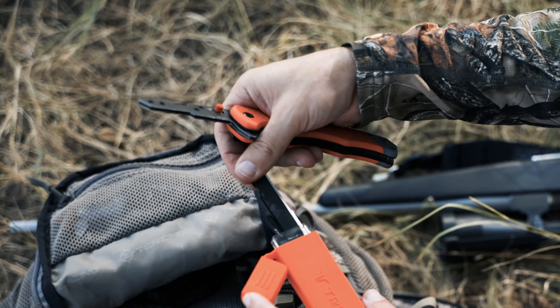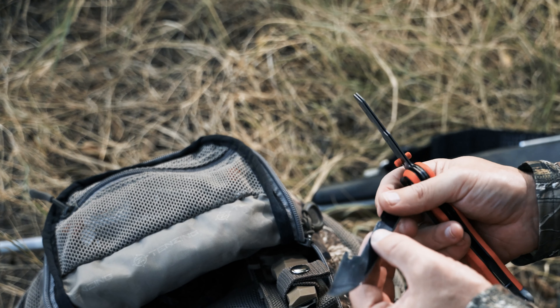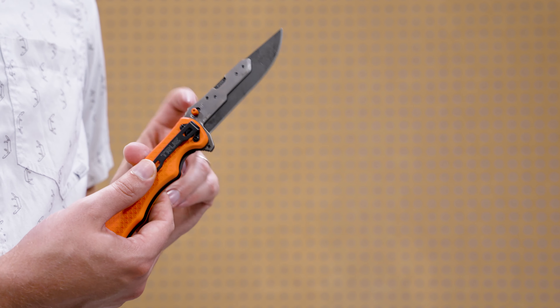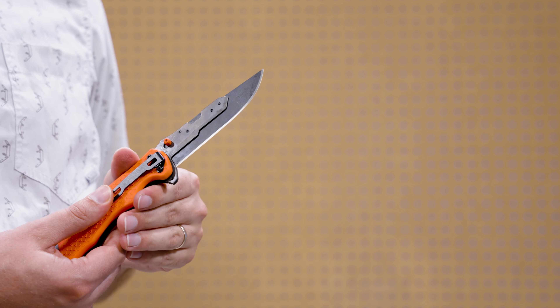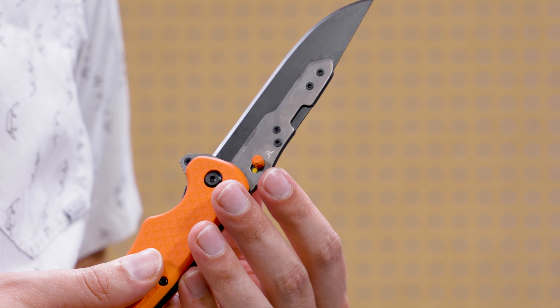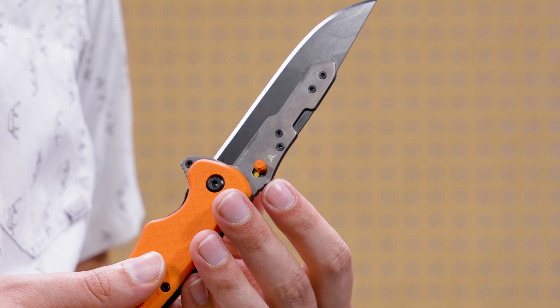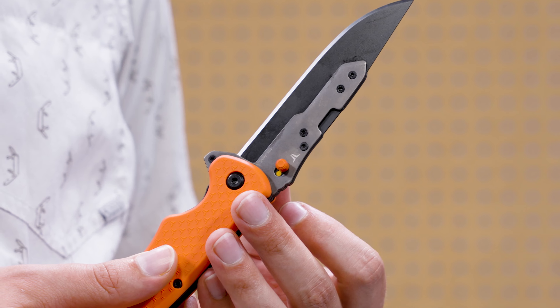This knife comes with five replacement drop point blades, so we'll show how to change those. With the blade open and safely locked into place, push the thumb stud forward toward the tip of the blade. The thumb stud doubles as the toggle lock. Once moved forward, you will see a yellow dot has appeared in the thumb stud's previous position — this is a visual indicator to let you know that the blade release is unlocked.